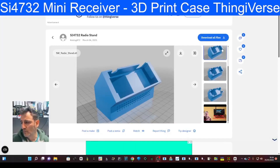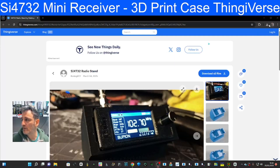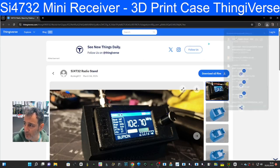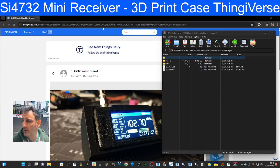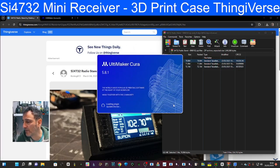So what we're going to do is hit the download button here, look at the files, and drag one to our PC. I'm just going to click the top one, which is version 3, and it will open up. Then I'm going to select Slice and send it to my SD card.